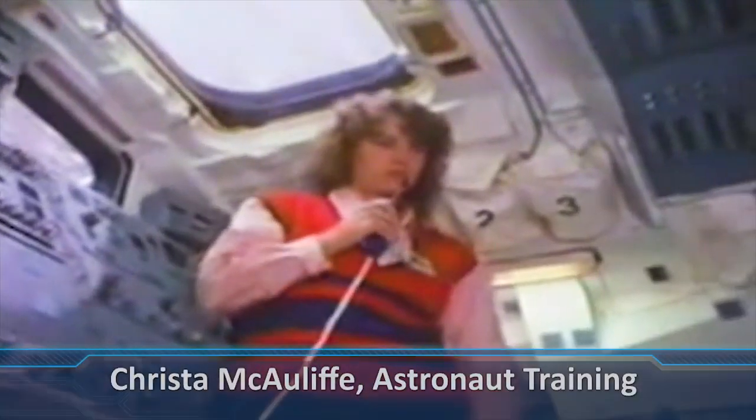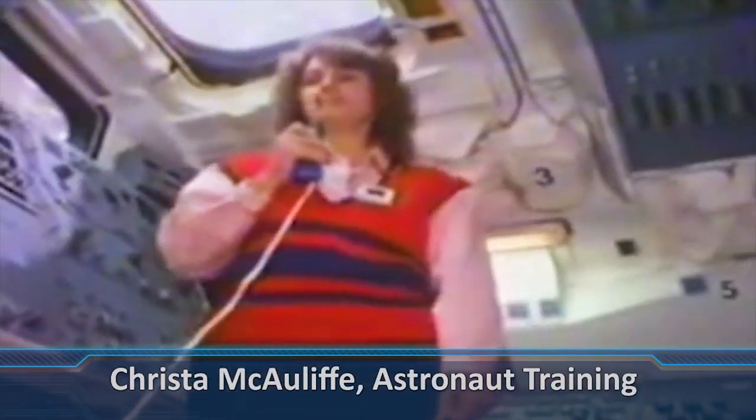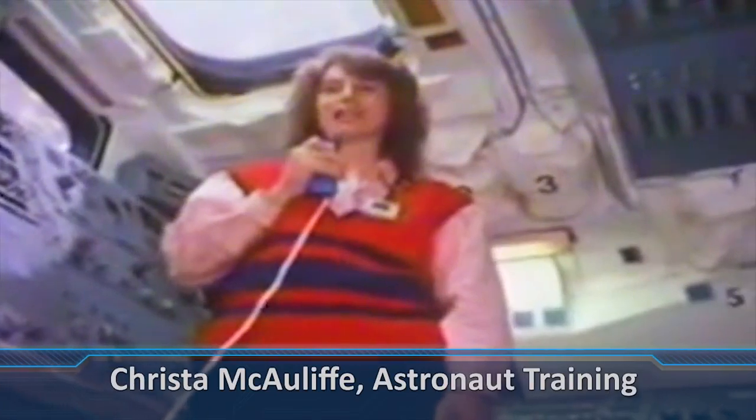Challenger, Houston — we have good video. We're ready for your lesson. Go ahead, Kristen. Good morning. This is Kristen McCullough, live from the Challenger.